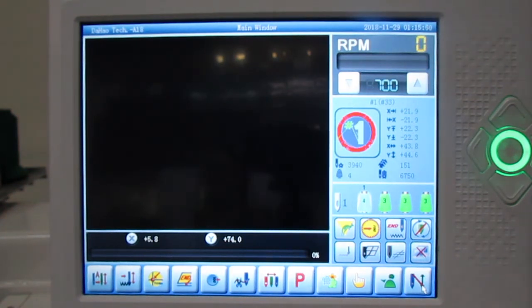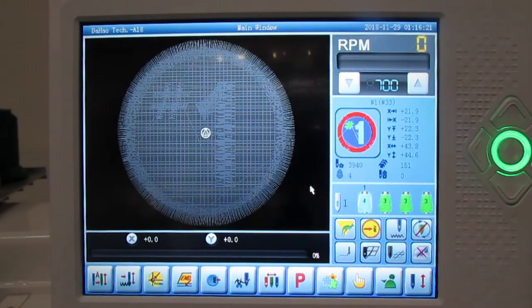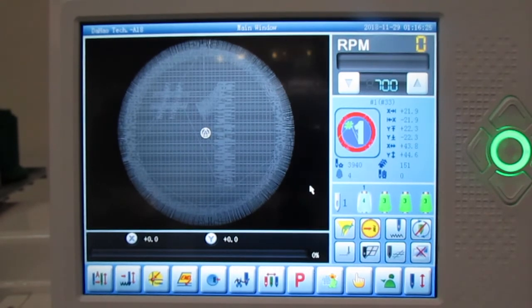Now we're at the point where we want to run the machine. We've selected our design, selected the colors and order, done our trace with needle number one, and centered our hoop. At the bottom right you have a needle with an arrow going up and down and a red line across it — press that and you will get embroidery confirmed, meaning you're telling the machine you're ready to go. Hit the checkmark and you will see the design come out on the screen in a light gray shading. As the machine stitches, you will also see it fill in on the screen stitch by stitch.